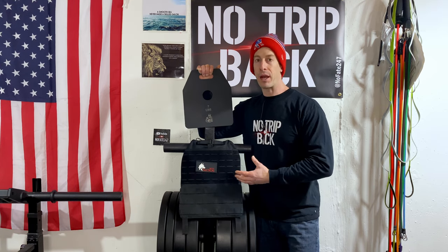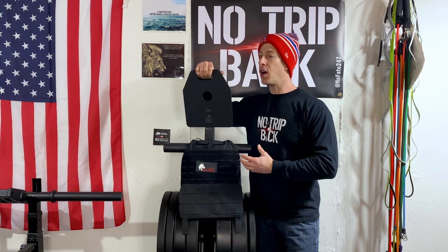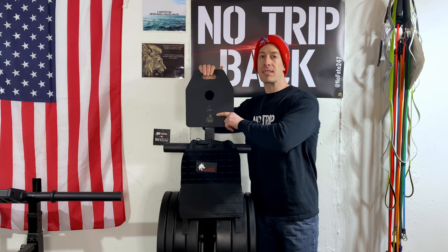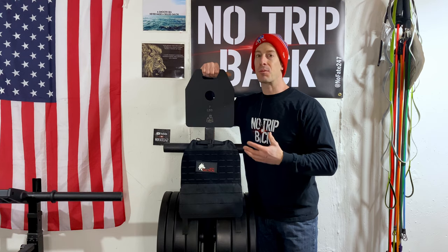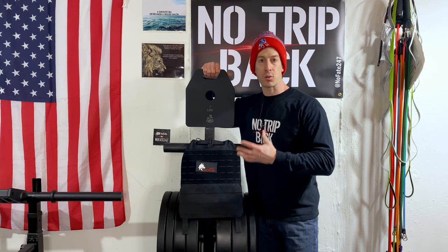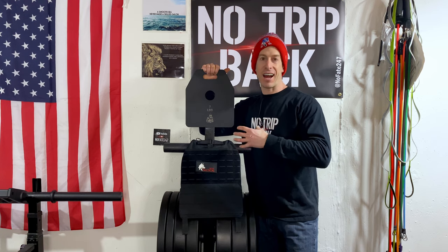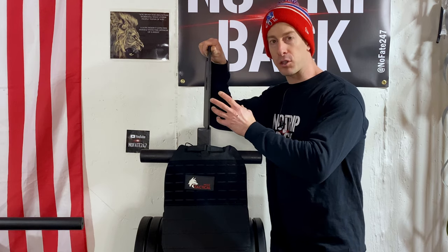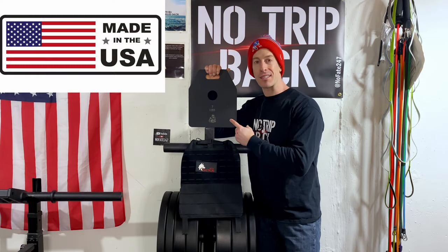So if you do lift weights and want to add extra weight on your barbell, you can just slide it on. Also, the handle at the top — you can put your fingers through it — makes the plate easy to hold, transfer, and you can do some lateral functional movements with it as well. If you've ever tried to grab other weighted plates, they're just thick, uncomfortable, and difficult to use. This one is actually super thin for its weight, extremely nice to hold and handle, and it is USA-made with USA steel.